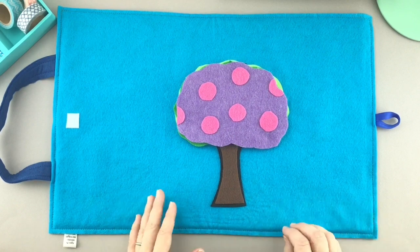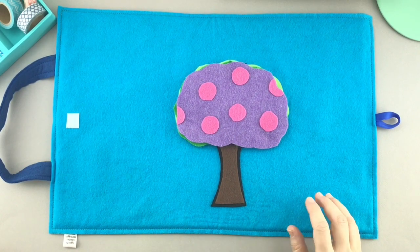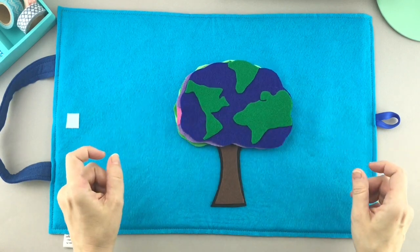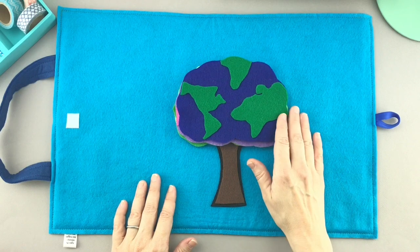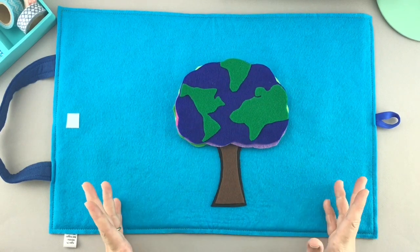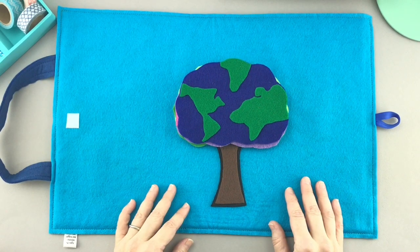You need to think fall colors. Okay, everybody scrunch everything up and think fall colors and help our tree out. And here we go. Oh yeah — it's a planet, you know, yep, the planet Earth. It looks like Earth, but that's not what a fall tree is supposed to look like, is it? No. Okay, try again, tree.